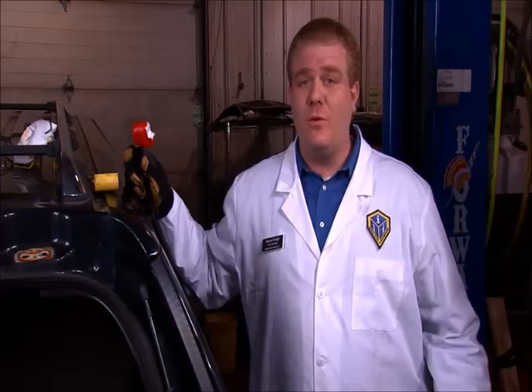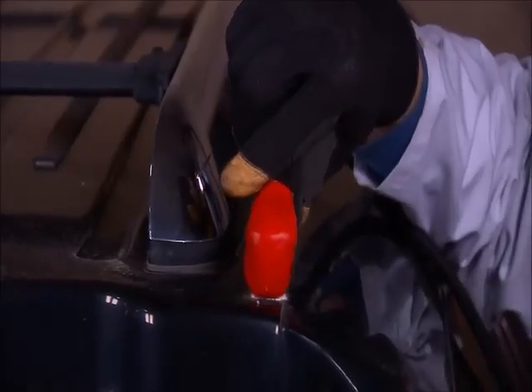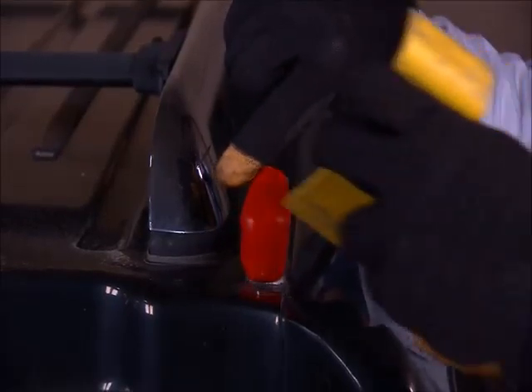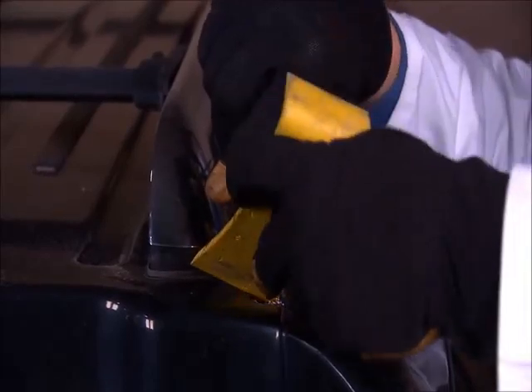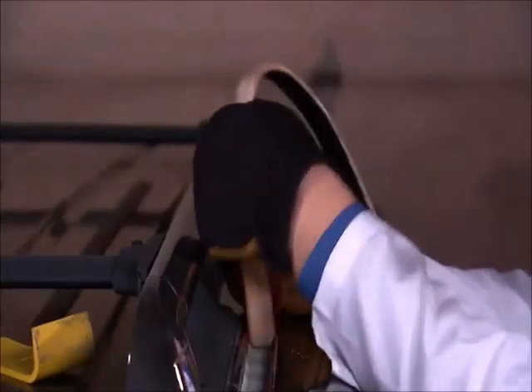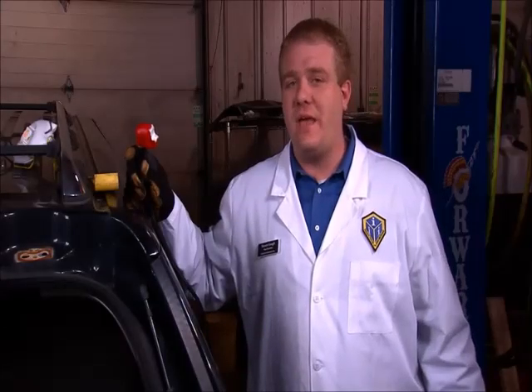Seam sealer and caulking are difficult and messy to remove with traditional wire wheels. Removal with the concentrator can save time and eliminate the mess. Start at the end of the channel and apply heat. Once enough heat is applied, scrape up with the L-Wedge. Keep constant outward pressure on the strip as you heat. You can see that we did not camouflage the spot weld with grind marks — now we know exactly what to drill to remove this panel.